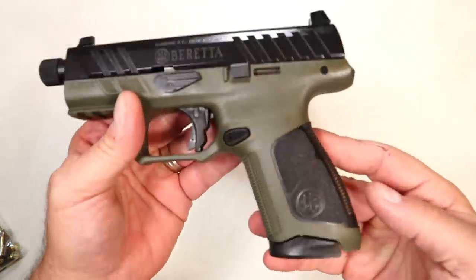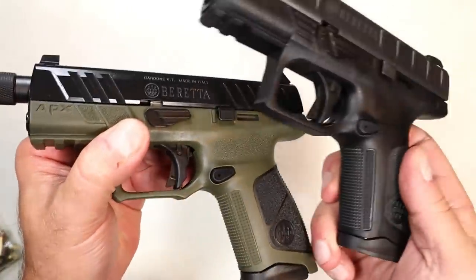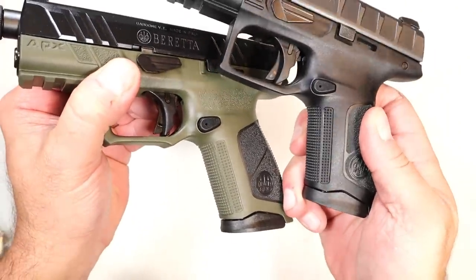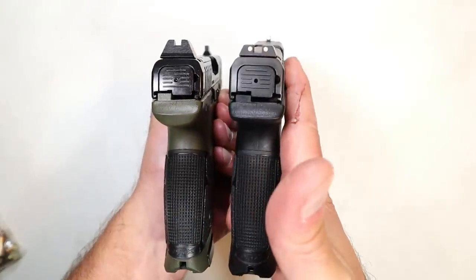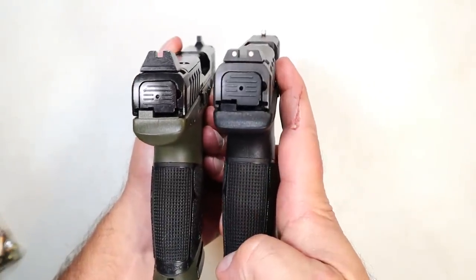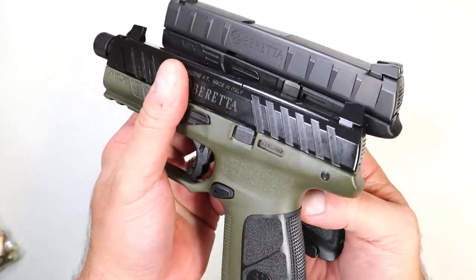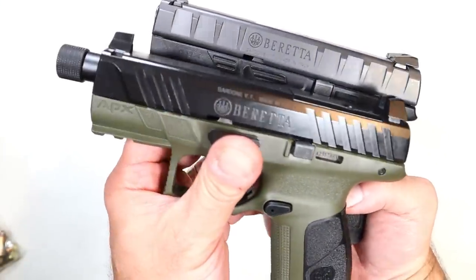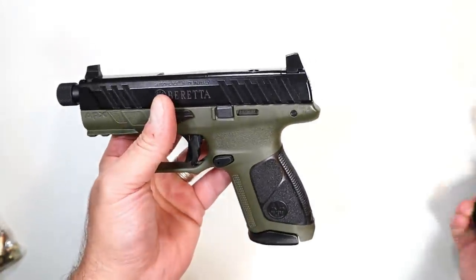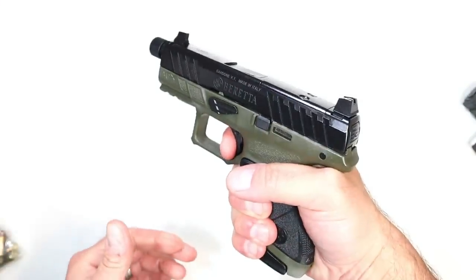Check out that OD green frame — similar texturing with the front strap, back strap looks similar, still says APX under there. The sights are certainly different, the slide serrations are different as well, as well as the slide finish. And then of course the barrel length — modular. Similar trigger that I think is really nice.